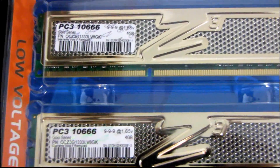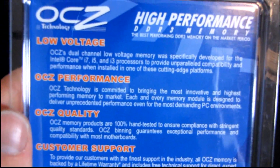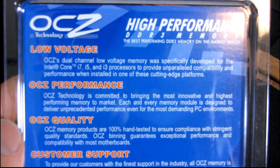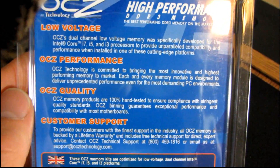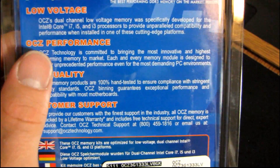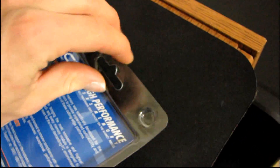OCZ has been pushing the envelope lately to bring the price down on 4GB modules, such that we can get to the point where an 8GB kit with two 4GB modules is actually reasonably priced. It's pretty standard looking as far as OCZ's RAM packaging goes — it's low voltage, optimized for Intel's Core i7, i5, and i3 processors. Customer support and all that good stuff — why don't we get this opened up and have a look.